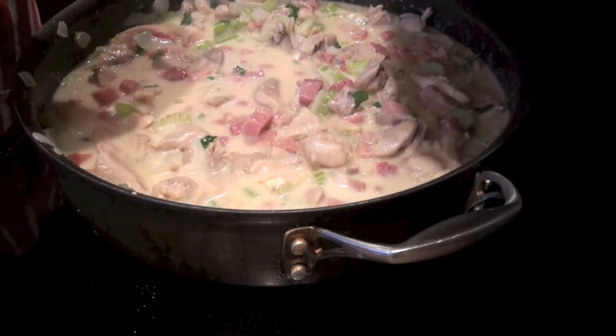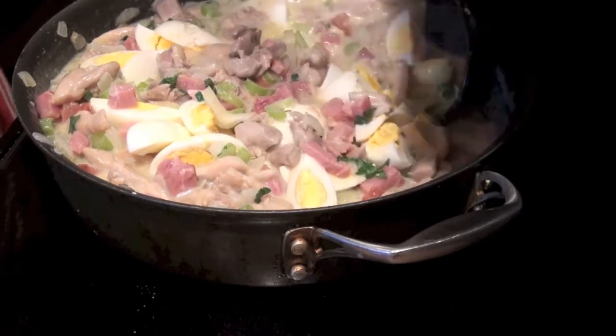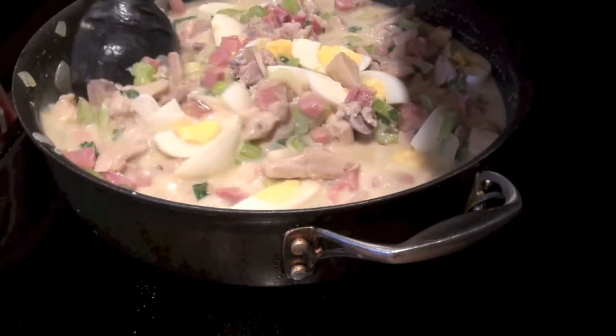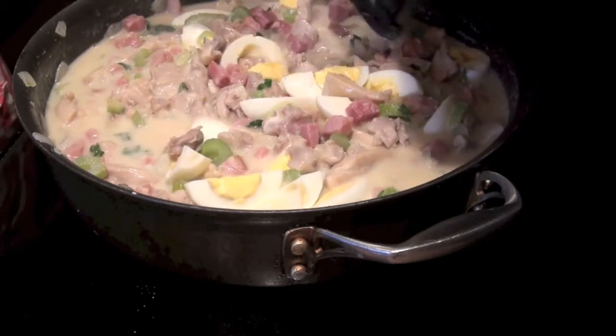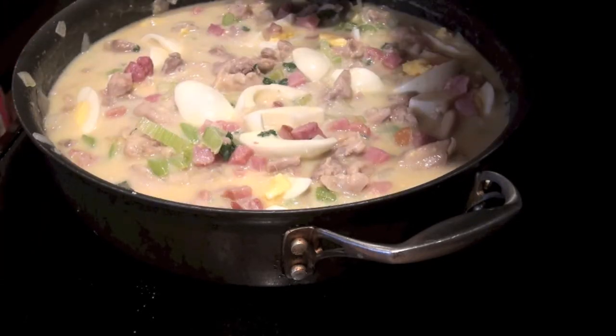Now let's add the egg. Stir it slightly. Let it simmer for a few seconds before we transfer it to a baking dish. Now we are going to transfer it to the baking dish.